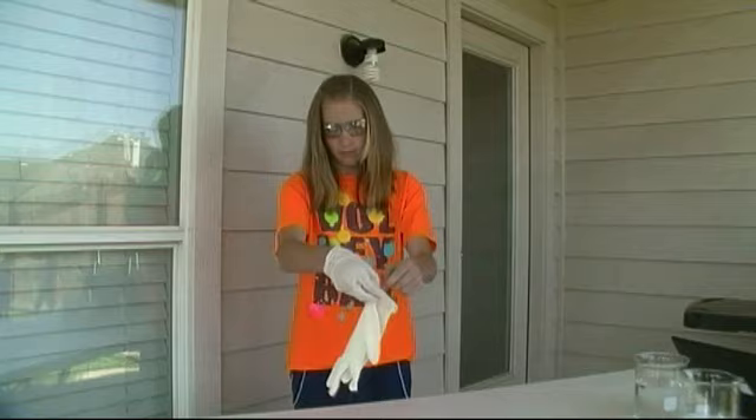Before we begin, a word about safety. Always wear safety glasses to protect your eyes. Always wear safety gloves to protect your hands.